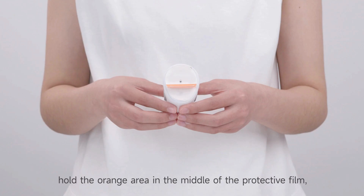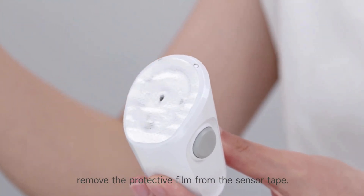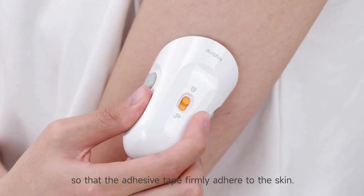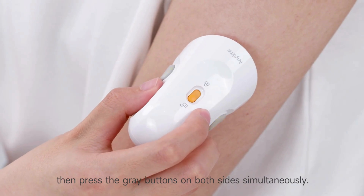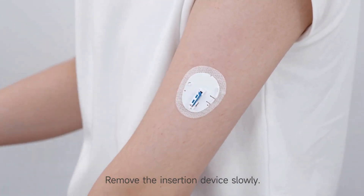Open the sterile packaging. Hold the orange area in the middle of the protective film and remove the protective film from the sensor tape. Attach the sensor to the clean skin. Press the insertion device so that the adhesive tape firmly adheres to the skin. Slide to open the safety lock of the insertion device, then press the gray buttons on both sides simultaneously. A click sound means the placement is successfully completed. Remove the insertion device slowly.